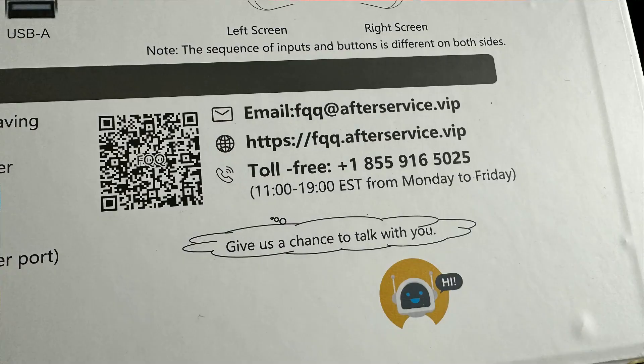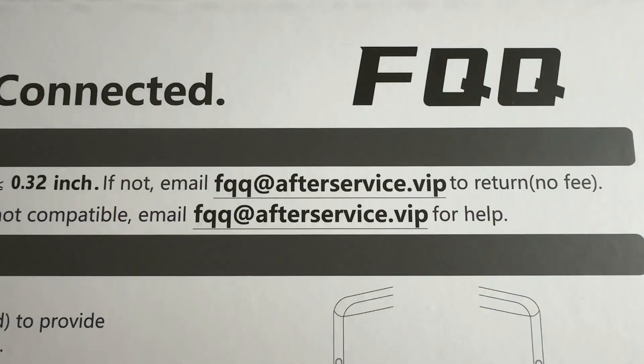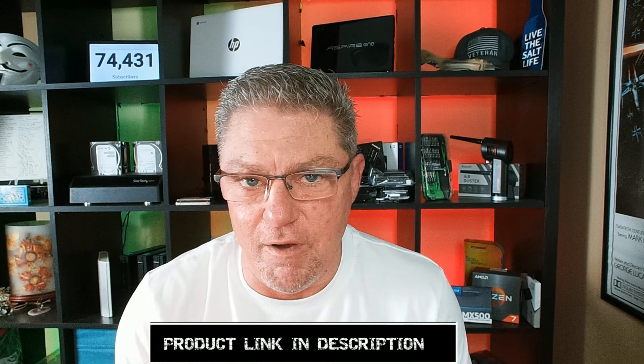If you're not 100% sure about compatibility, you can email the company — I actually had to do this a couple of times and they were surprisingly responsive, which is kind of unheard of today. One of the things that impressed me most is that if you have a problem and FQQ can't help you, they will let you return it at no cost to you. So you really have nothing to lose. If you think this might benefit you, I'd definitely encourage you to check it out and email them before you purchase.